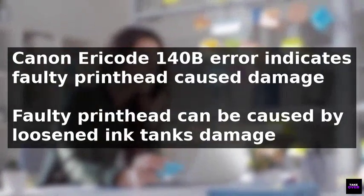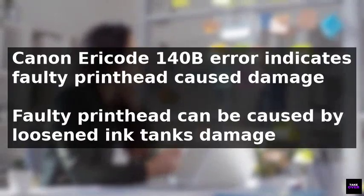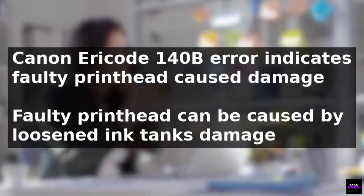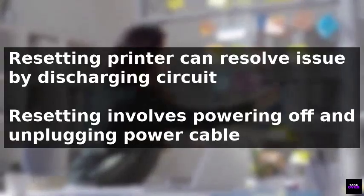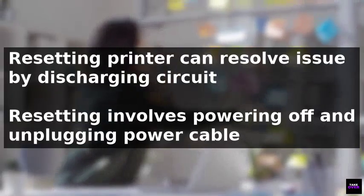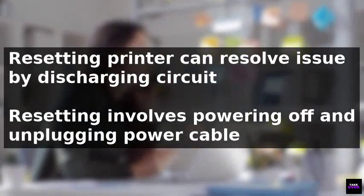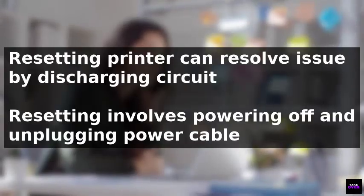To fix this error, several solutions can be applied. Initially, resetting the printer can be done by powering it off, unplugging the power cable from the electrical outlet, and discharging the printer circuit by pressing the power-on button. After reconnecting the power cable and turning on the printer, the issue may be resolved.